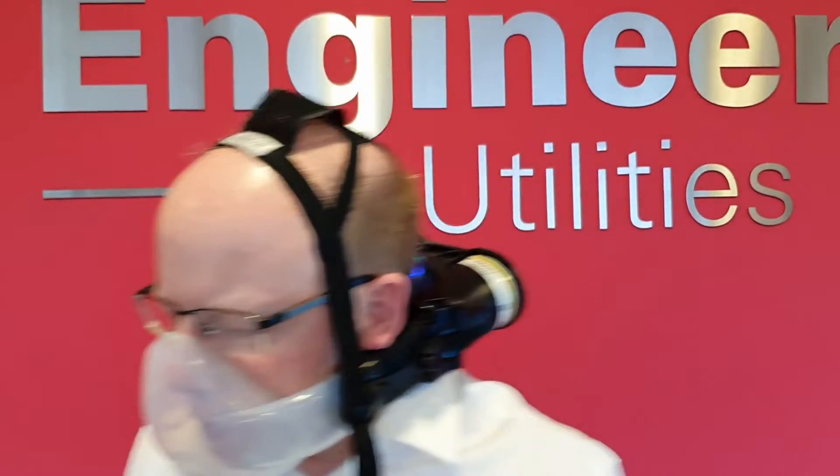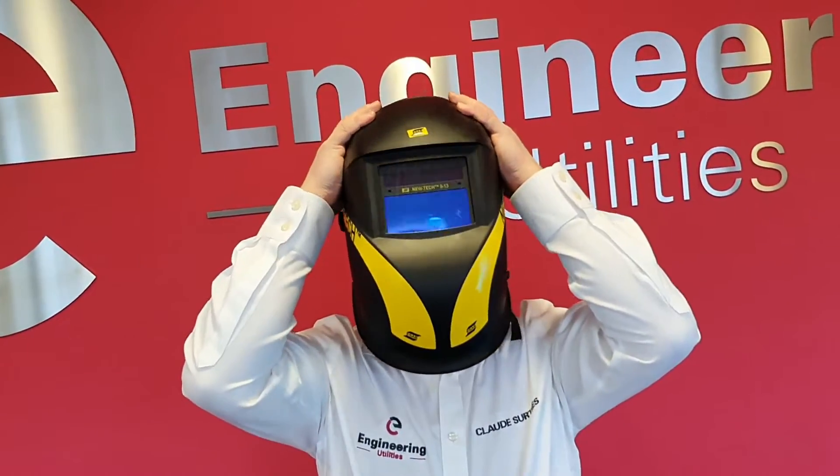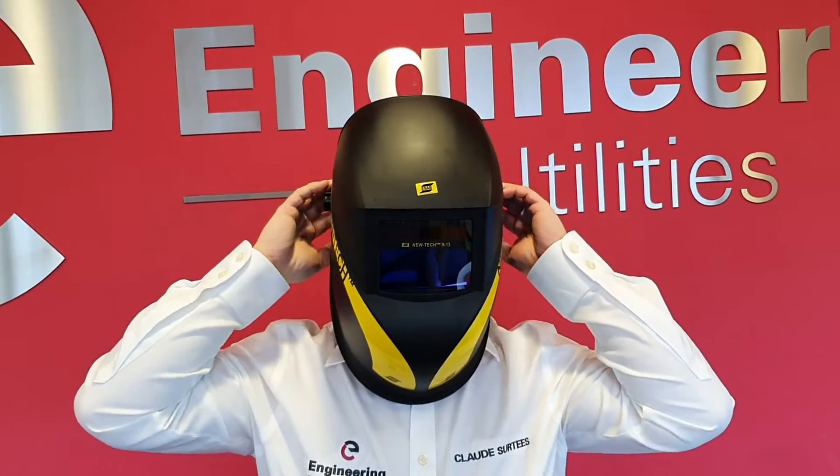You can hear it adjusting according to my demand. I can easily wear a welding screen over the top of this. And of course, what this means is that when I want to take the screen off, I'm still protected from the fumes that are around in the atmosphere.